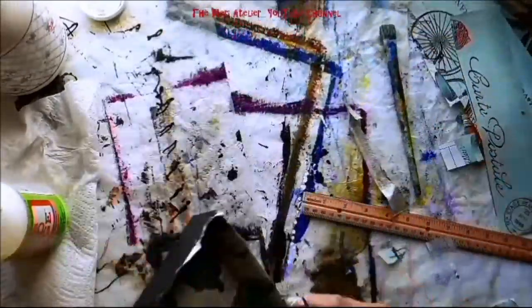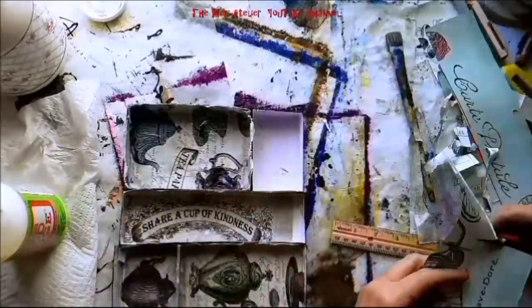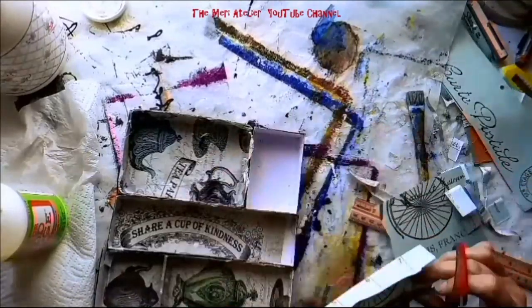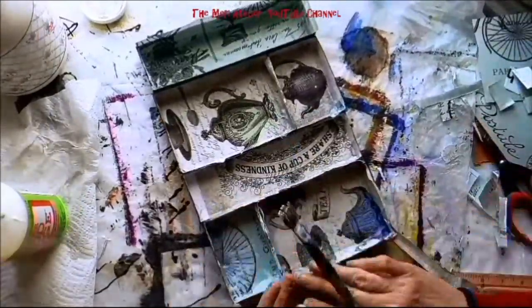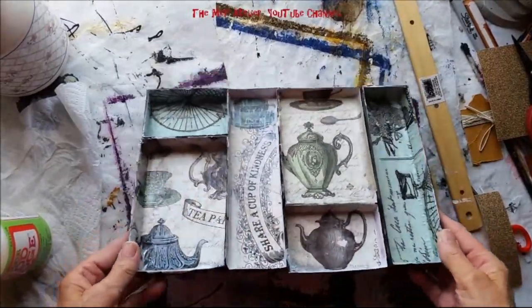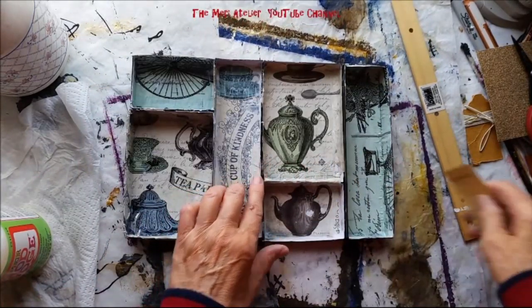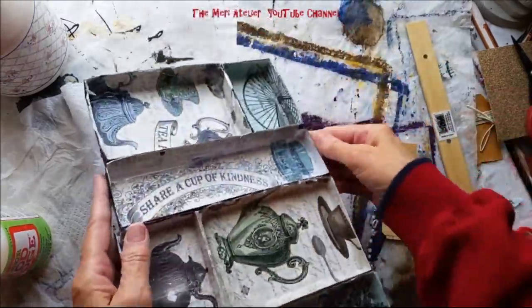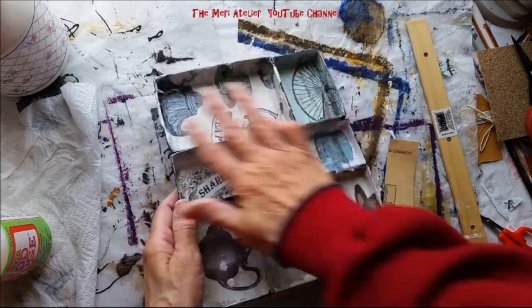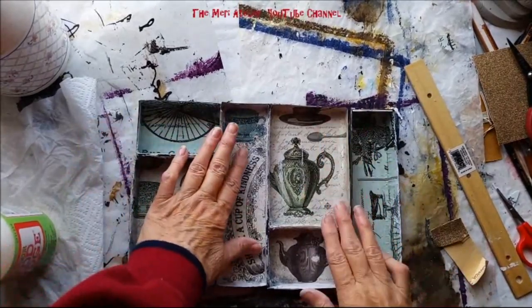I'm trimming it off, not too concerned about the roughness of the edges. Working on the last little compartment the same way as the others — trimming it off and lining the inside of the shadow box. Now I have all my pieces modge podged in. I'm going to sand these edges; they're still a little wet and tearing, but that's okay — I want this to have a distressed look. In fact, you're going to see me do a lot more to this. I really like what's happening inside.